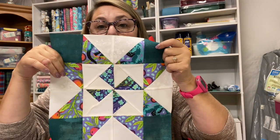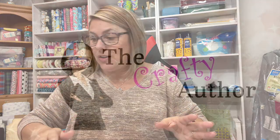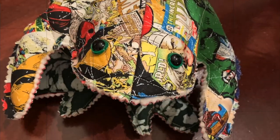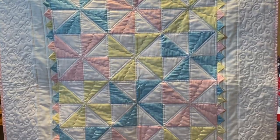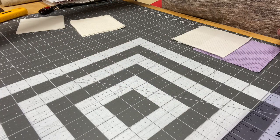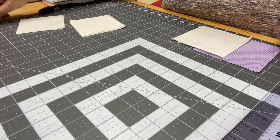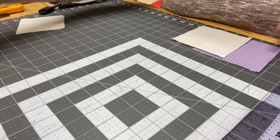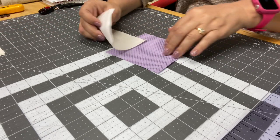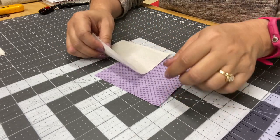What we're going to do first is we are going to build our pinwheel. This is the part that you're going to need to really pay attention to. I'm going to jump right in and we're going to get started. I'm going to set aside the squares that we're not going to be using for right now and come back to those in a minute. The first thing we're going to do is work with these two four-and-a-half inch squares.